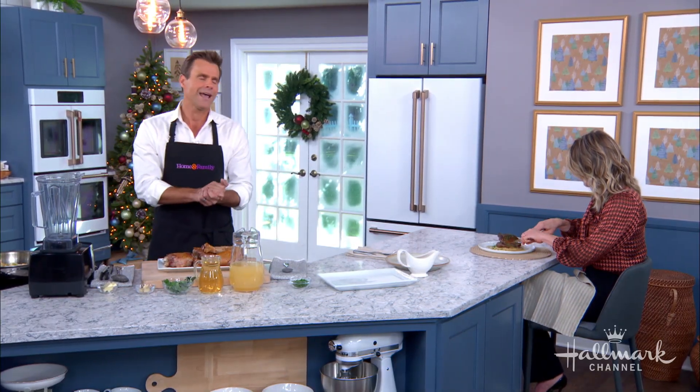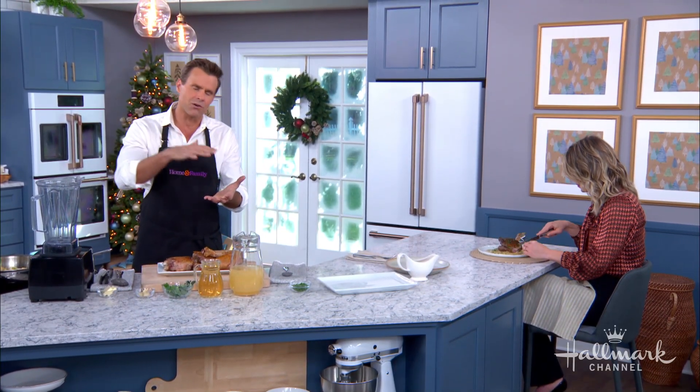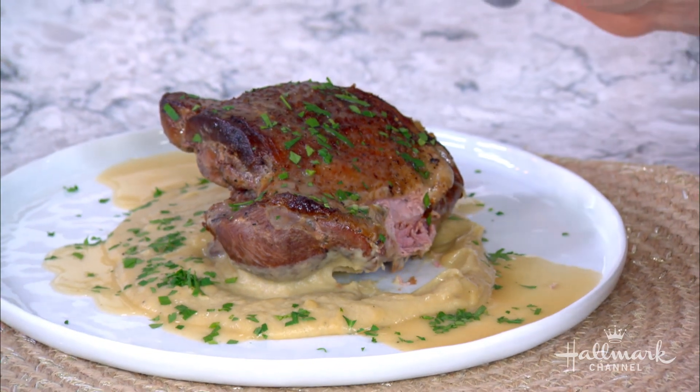We're going to braise it because the low and slow method is going to keep it tender and just pack it with layers of flavor. You guys are going to love this so much.